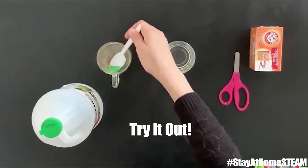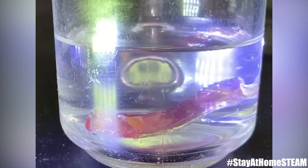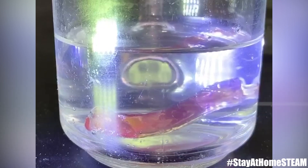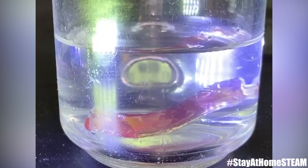Now we're gonna drop the gummy worms one at a time and watch them dance. The reason the gummy worms dance is because of the chemical reaction between baking soda — sodium bicarbonate — and vinegar — a weak acetic acid. It produces carbon dioxide gas, which sticks to parts of your gummy worms and helps those parts float.